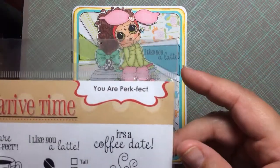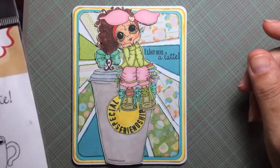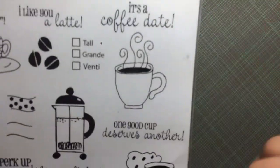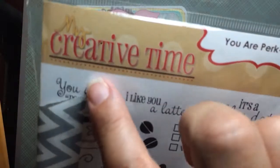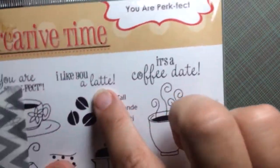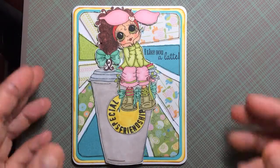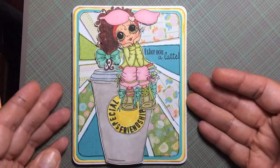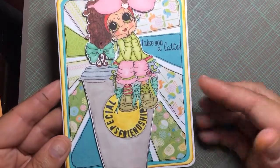My sentiment here is from Creative Time — 'You Are Perfect' — and this is the set right here. I used this image and also the one that says 'You Are Perfect,' and then another one that says 'I Like You a Lot.' That's what I used for the sentiment.